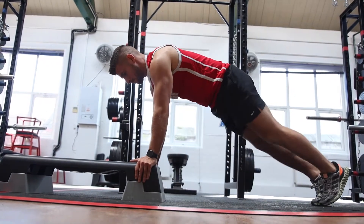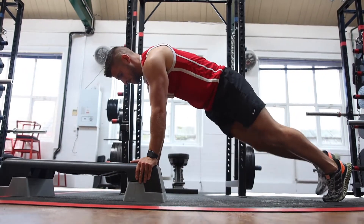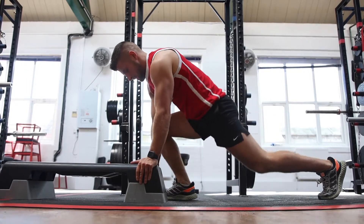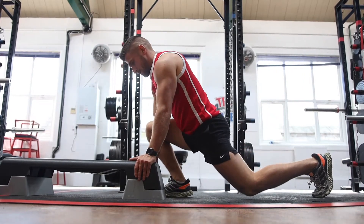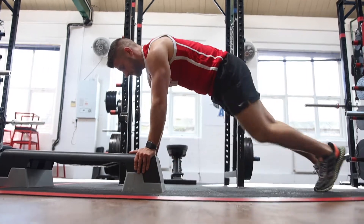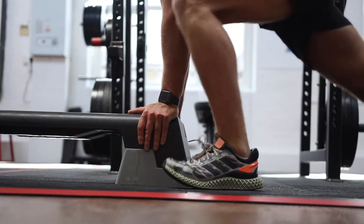If your gym has a box like this, you can use anything that elevates your upper body. You're going to find it a million times easier and overall a lot better, so you can get the sensation of the mobility exercise and get that stretch, which is what we want. Using the Reebok step, I can bring my foot a little bit higher and get that good stretch, and as you can see from the side the body position almost resembles exactly that of a squat.